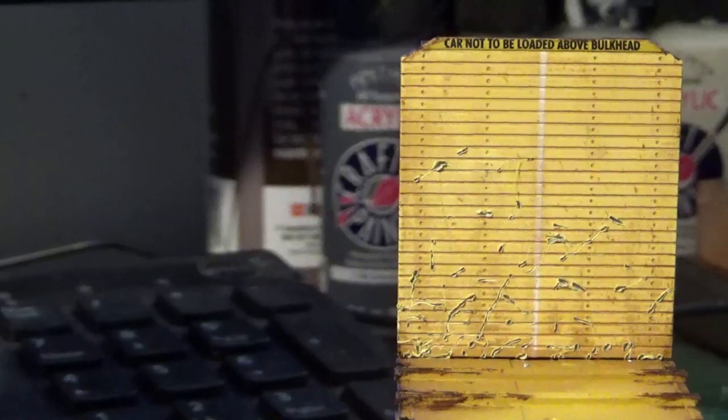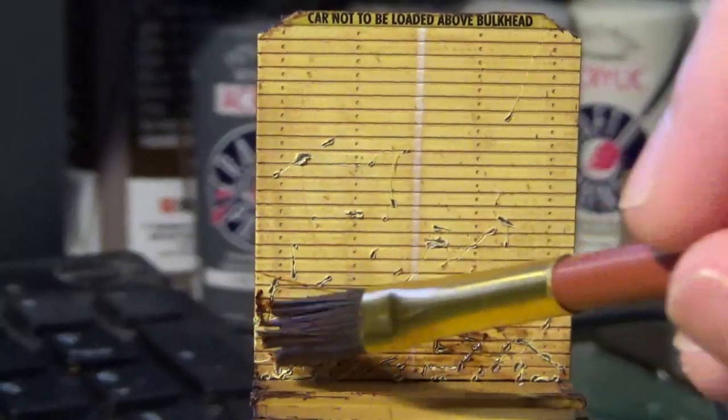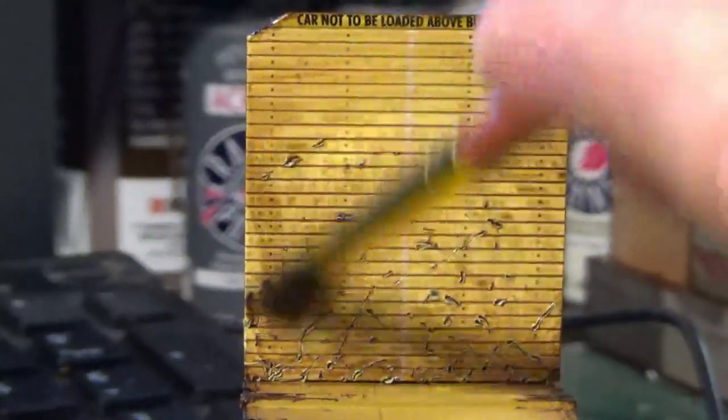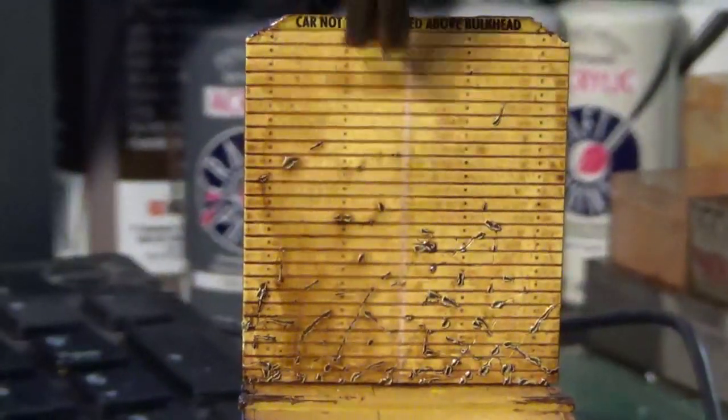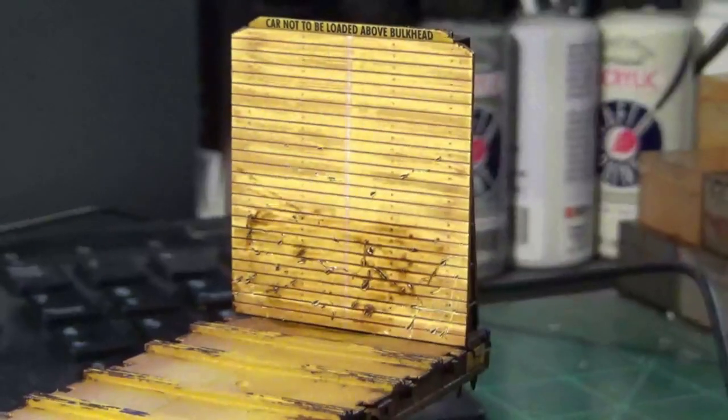Following prototype guidelines, the majority of that damage is usually going to be at the base of the bulkhead where the bulkhead meets the floor — that's where you're going to see a lot of that damage. After we've completed that on both ends, I'm now going to take a heavy weathering wash of burnt umber oil mixed with thinner, again applying this with the flat tip brush. I'm going to be working this paint into the nail holes, into the little perforated sections between the boards, and in all of those little damaged areas. Then I'll let some fresh thinner flow directly over it to kind of pull that paint down.